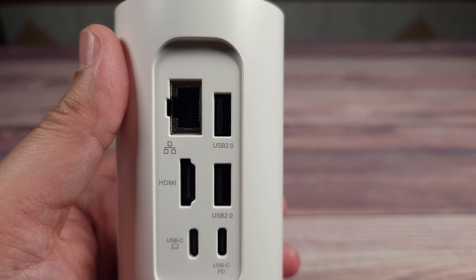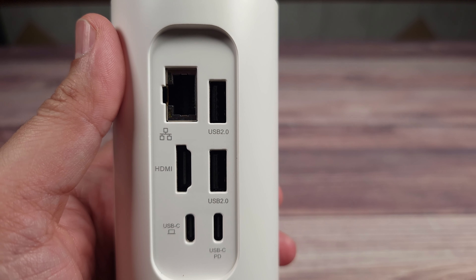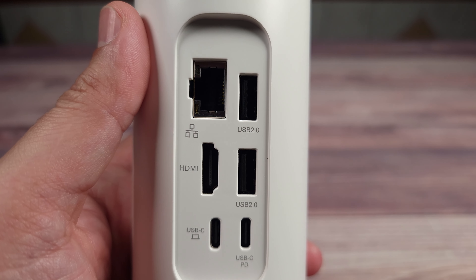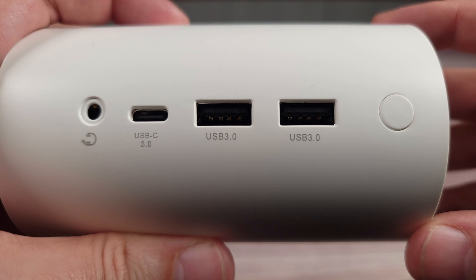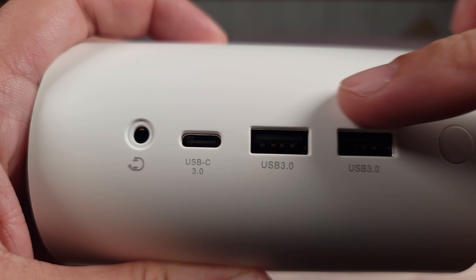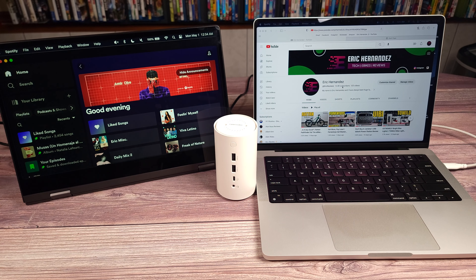Taking a look at the ports on the back of the dock: you have a one gigabit ethernet port, two USB 2.0 ports, an HDMI port supporting up to 4K at 60 hertz, a USB-C data port capable of 10 gigabits per second, and a USB-C charging port which can charge at 100 watts. On the front and top you have the power port, two USB 3.0s, a USB-C 3.0, and a headphone port.